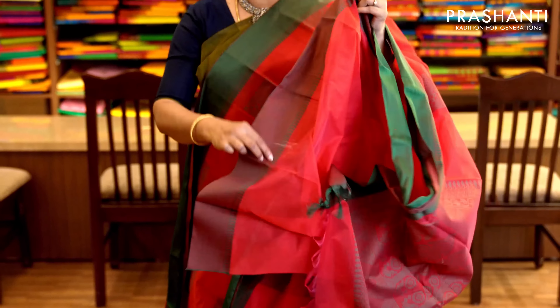Peacock blue and pink — more like kurvai style border with half diamond pattern running in golden zari along both sides. The body has got zari woven buttas and horizontal lines running throughout the saree. It has a jacquard woven blouse. Priced at 1,530.